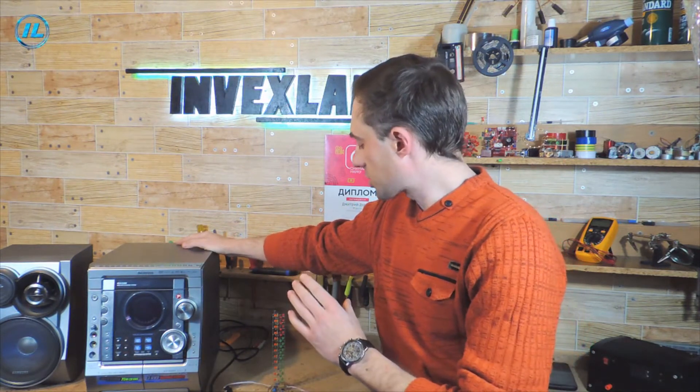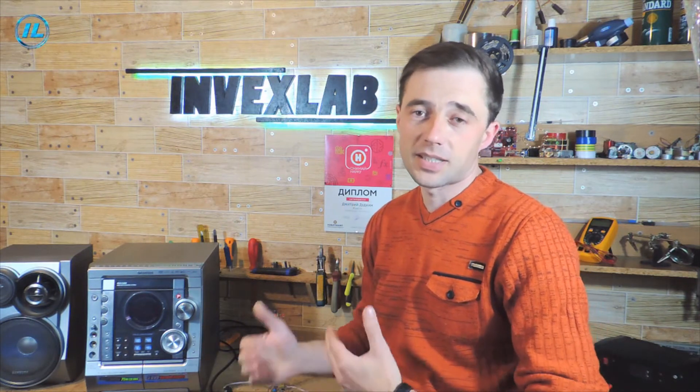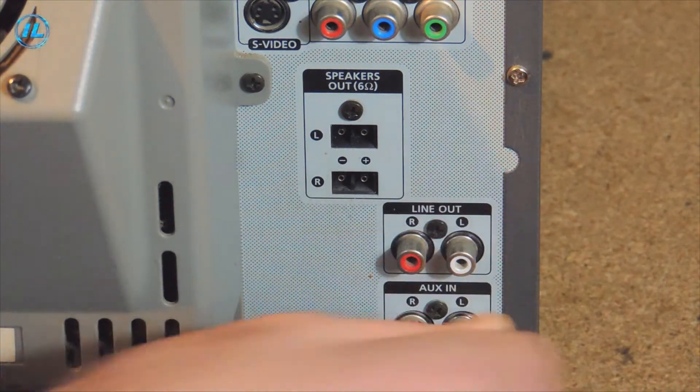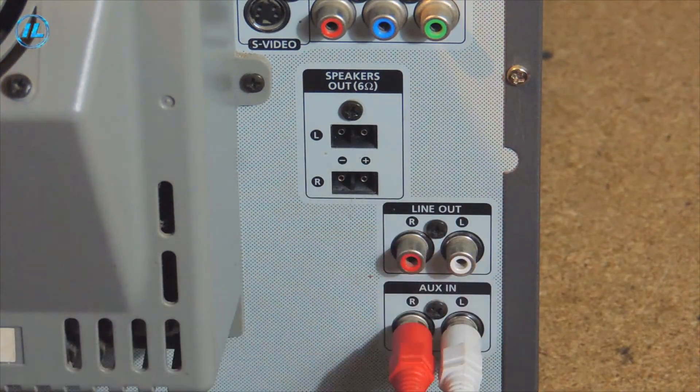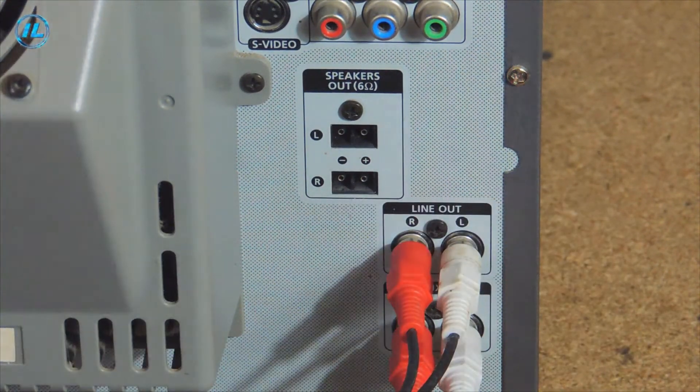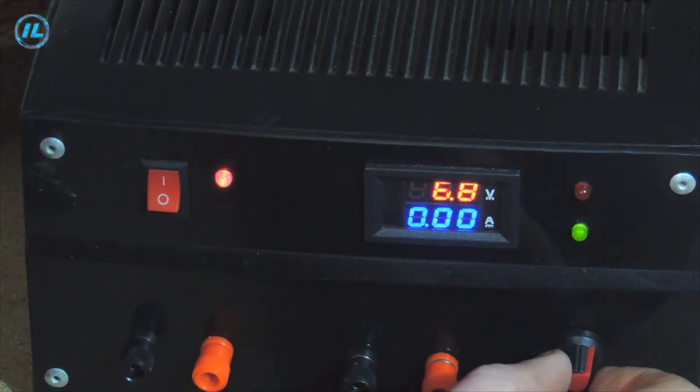And this is the best option, because in this case it will be enough to set the sensitivity of the indicator once, and in the future it will not be necessary to return to this. This indicator can also be connected directly to the speaker, but then, depending on the volume, I will have to constantly adjust the sensitivity of the indicator, which is not very convenient. I will connect the phone to the additional input to give an audio signal, and connect the audio indicator to the line output. The supply voltage is 9 volts.